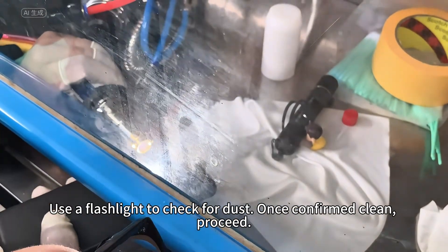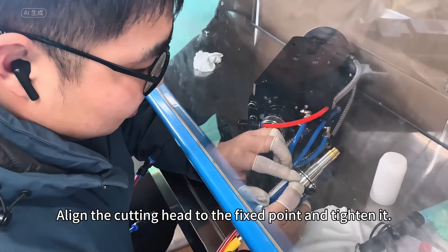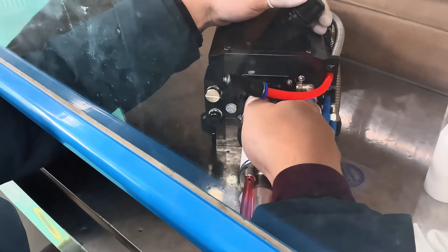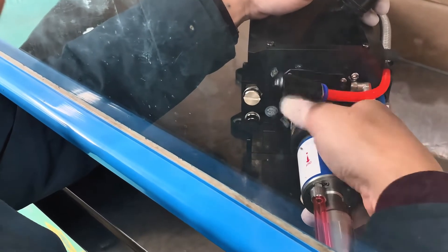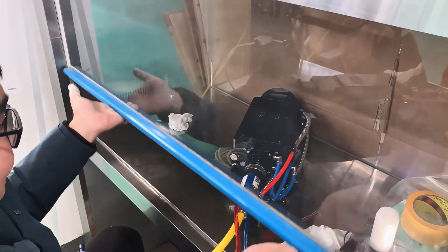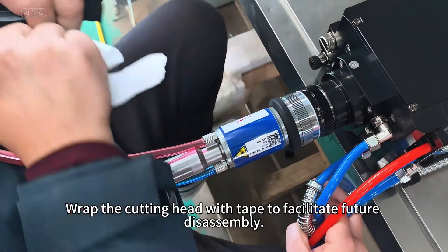Once confirmed clean, proceed. Align the cutting head to the fixed point and tighten it. Wrap the cutting head with tape to facilitate future disassembly.